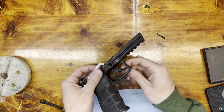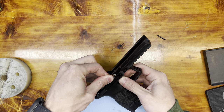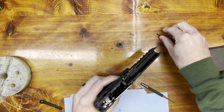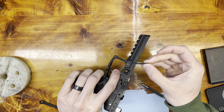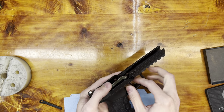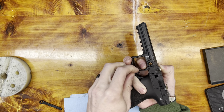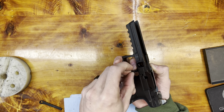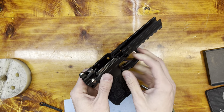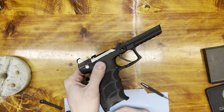To reinstall, you're going to push the trigger into the frame of the gun and loop that trigger bar over the top hole on the trigger. Take the trigger pivot pin and lock it in on that side. If the trigger bar pops off, put the trigger pivot pin in and reset the trigger bar by pushing the bottom of the trigger forward — it'll push the trigger bar to the rear and reseat it.